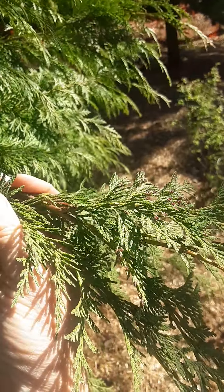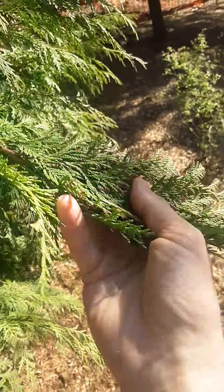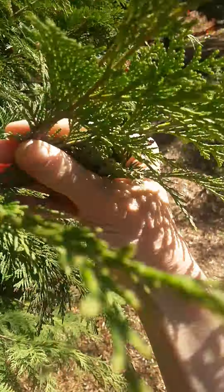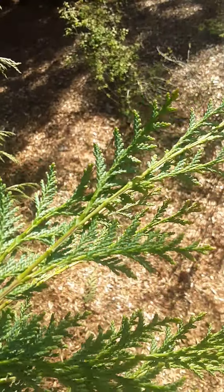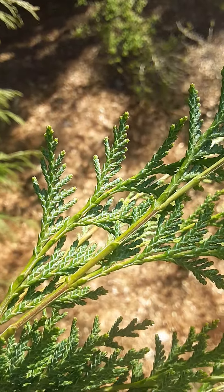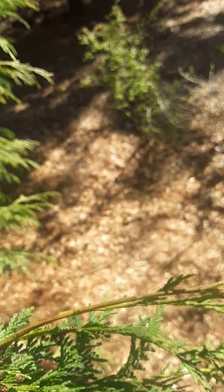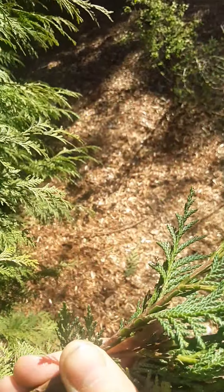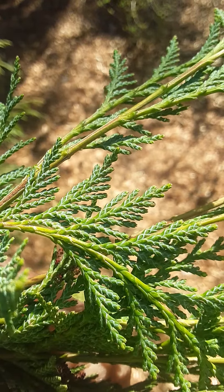The upper surface of the flat sprays is green, but if you flip it over, there is a distinct pattern of white X's of stomatal bloom on the underside of the spray. To see this, you're going to have to compare the top with the bottom until you can see those X's.